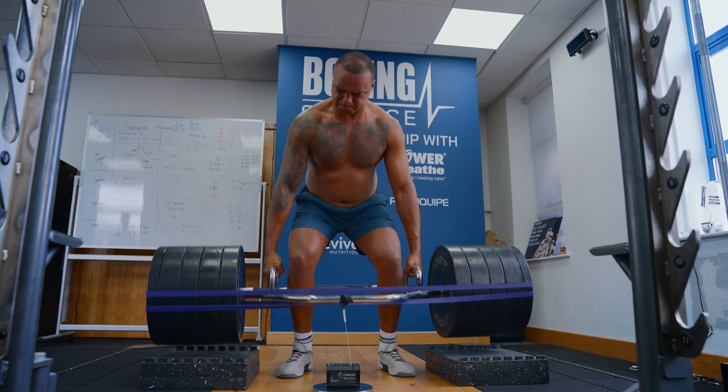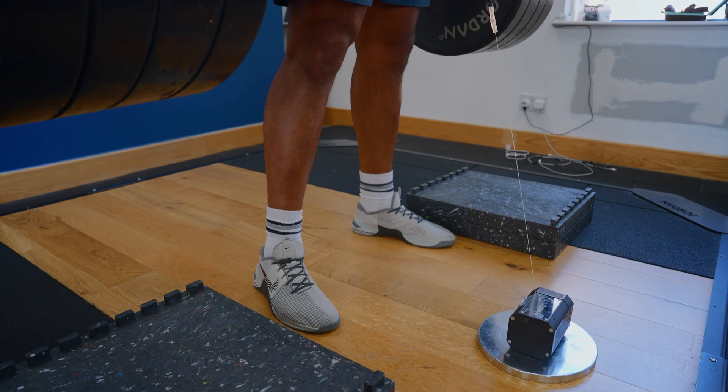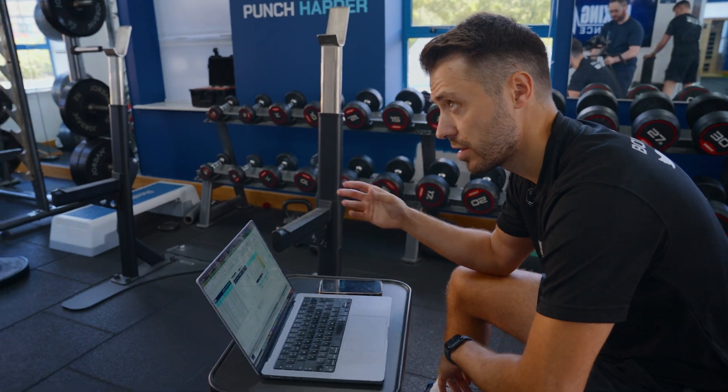Then moving on to his main workout where we're doing the trap bar deadlift from the blocks. We're working towards two to 2.1 times his body weight, looking for three repetitions across about four sets. We've got the VBT GymAware device on there, getting feedback to make sure that not only is he lifting heavy but approaching it with maximum speed and intent.